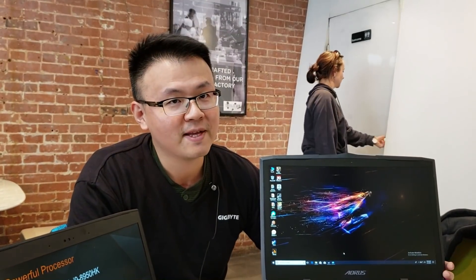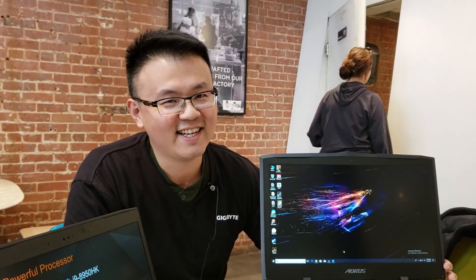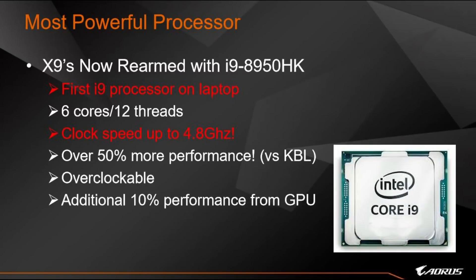5GHz on a laptop! I can't even get my i7-8700K to that. How many watts does that require? Only 45 watts. That's amazing. There will be additional power consumption once overclocked, but the standard TDP is 45 watts. And will it throttle under sustained load? You'll see when you test it — and it delivers over 50% more performance compared to the former Kaby Lake CPU, the 7820HK.